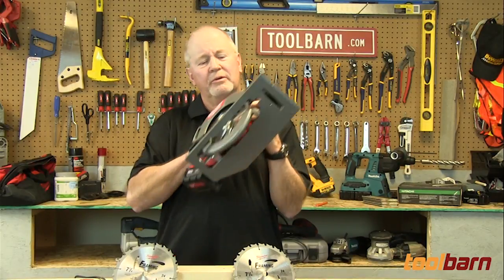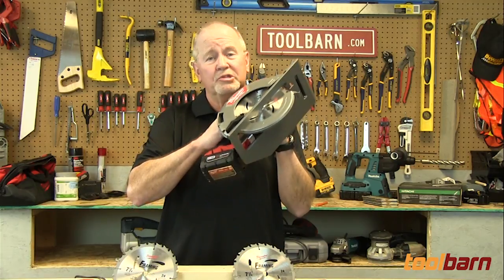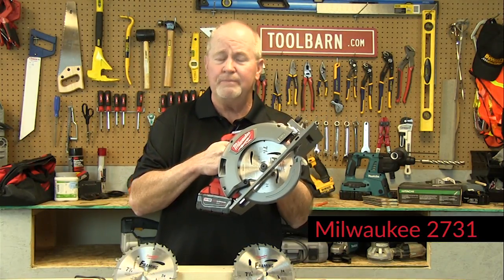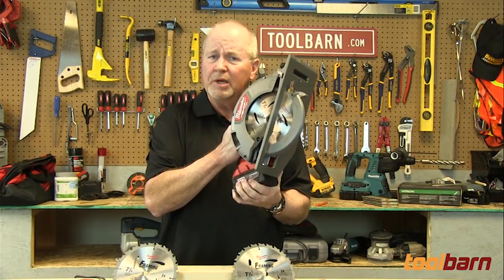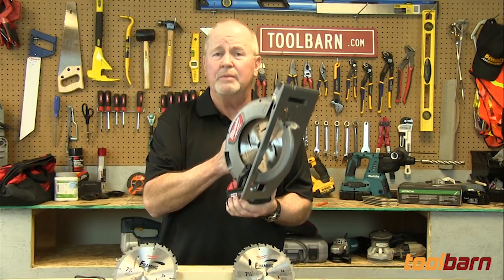When it comes to cordless tools, these circular saws — battery operated circular saws — really drain the juice on these things. Now this one from Milwaukee ships with a 5 amp hour battery, so it's the bigger one in the line, but we're going to show you how many cuts it'll make with this one as well as a 4 amp hour battery and a 3 amp hour battery.